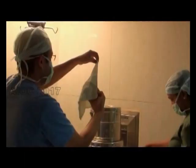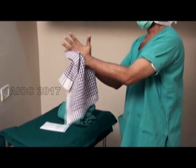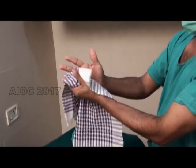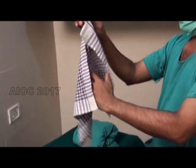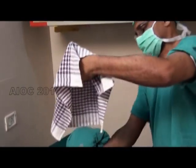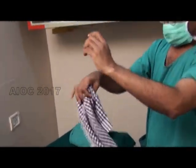Once you have done your surgical hand wash, it is important that you wipe your hands clean — simply wiping is not enough. We are going to demonstrate the four-quadrant method: with one quadrant you wipe one hand, the next quadrant the other hand, the third quadrant one arm, and the fourth quadrant the other arm.